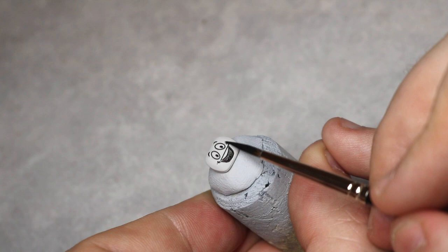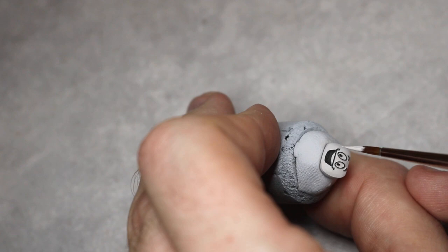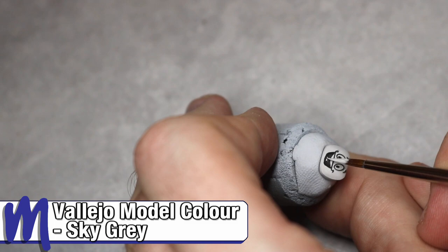Finally for the screen, as mentioned earlier, just go back in and touch up any grey areas that we went over with the black. Now you're ready to glue the screen onto the model.